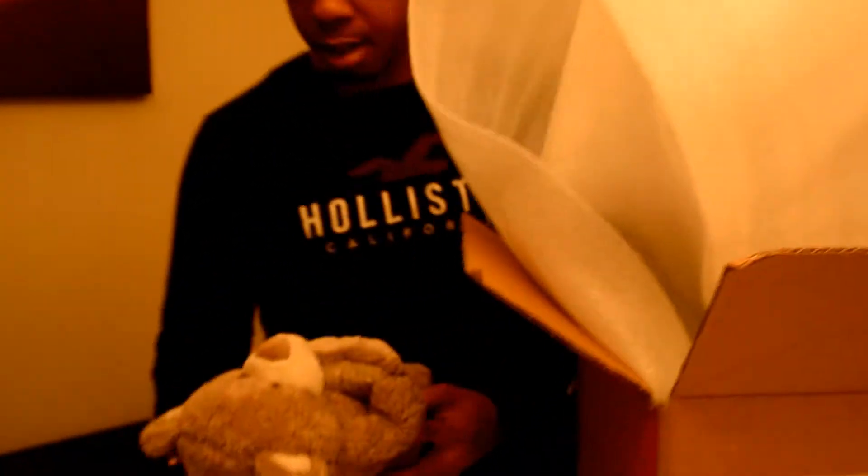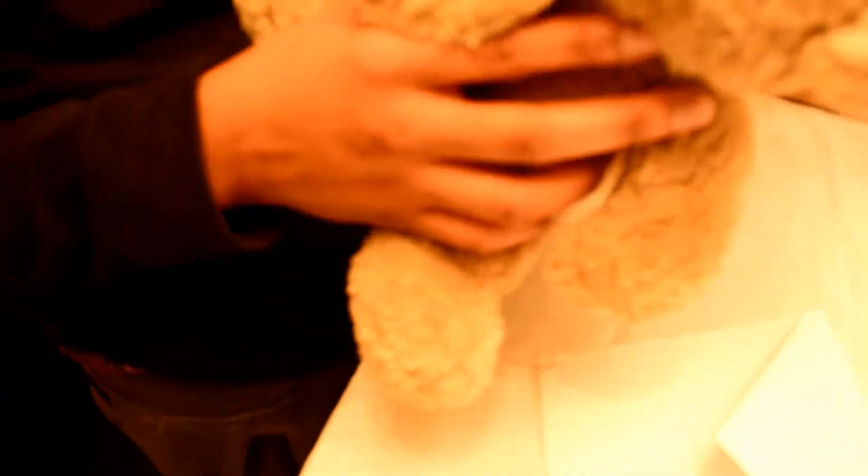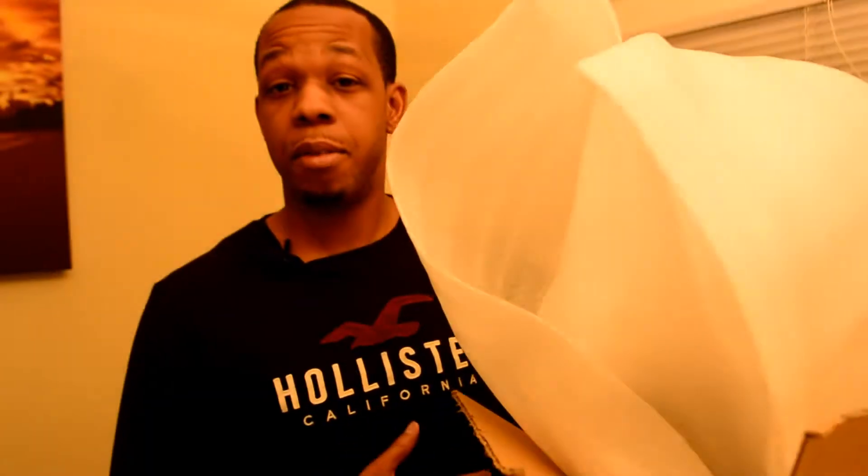So they got a bear in here that says 'Be Mine.' That's also weird. I don't know why Samsung would do that, but let's get back to the box.